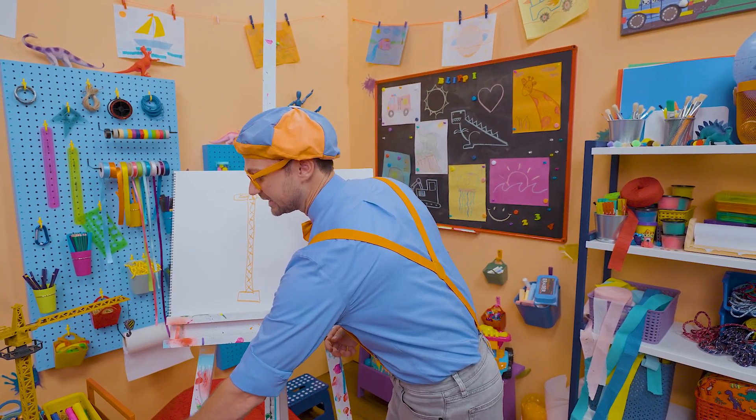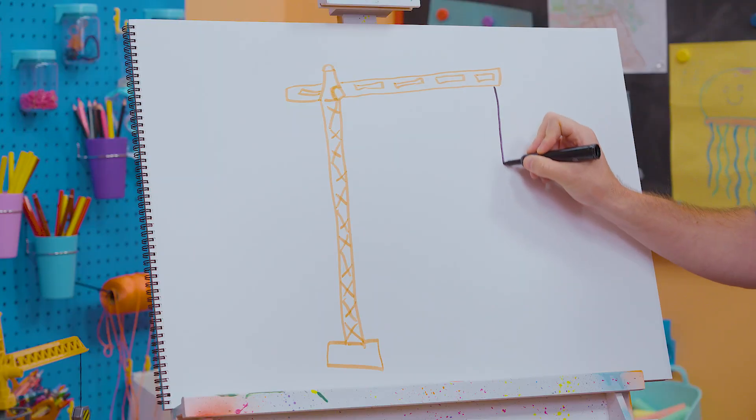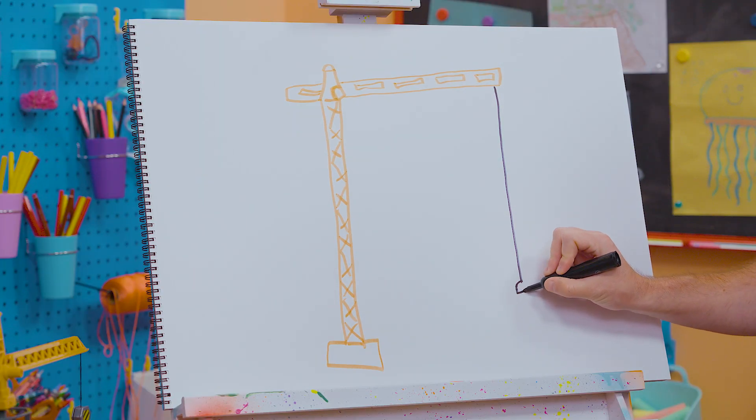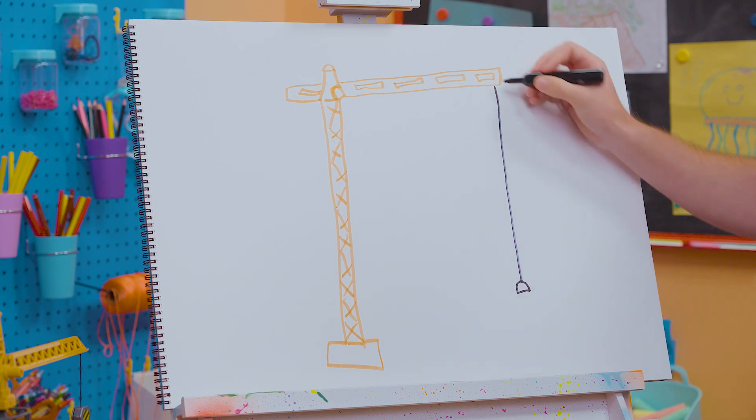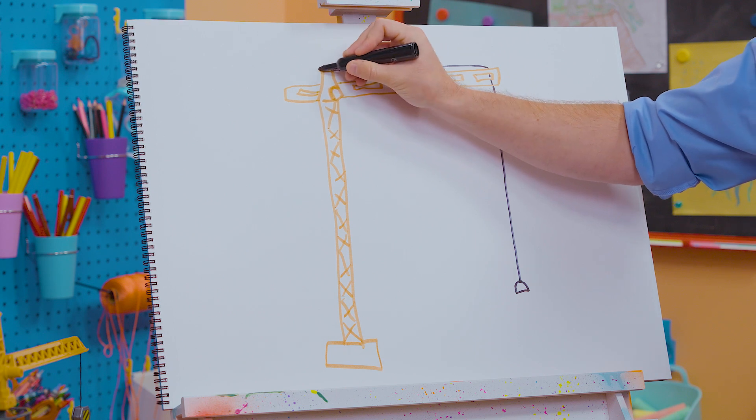Now let's take the color black so we can draw the cable that goes all the way down. This part grabs things. Let's go like this and connect it to there, down to here.